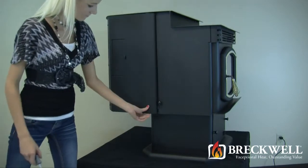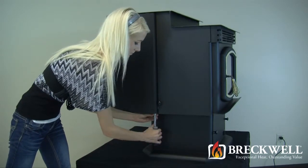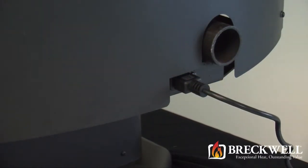Now, simply close the side panel of the stove and tighten the bolt you loosened earlier. You can then plug the stove back into the wall and test it for proper operation.